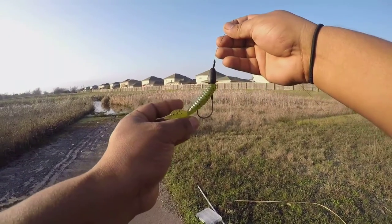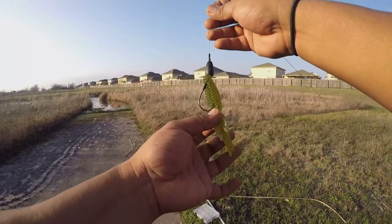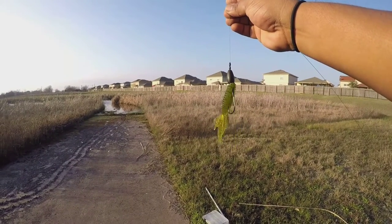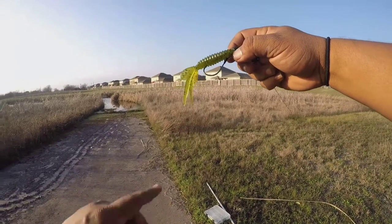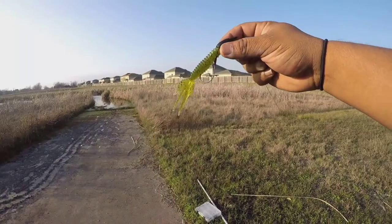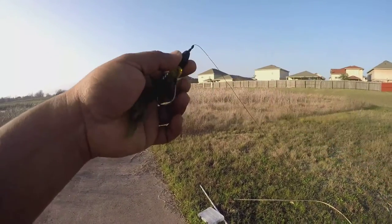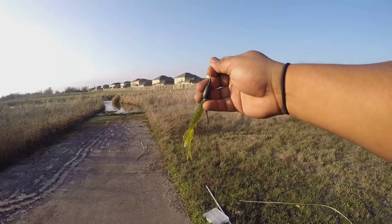The first one's going to be the punching setup that I have here. If you take a look, I just have a Havoc Creature Bait, a 3/0 Flippin' Hook by Trokar, a 1-ounce tungsten weight — as you can see it's already been used a little bit — and two bobber stops to keep that in place so I can punch through the heavy grass, cattails, what have you.